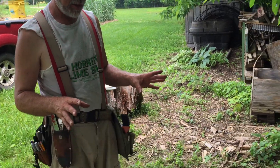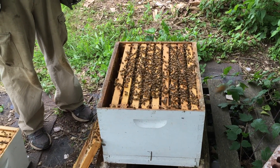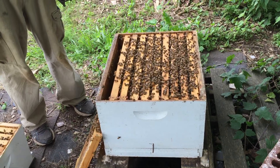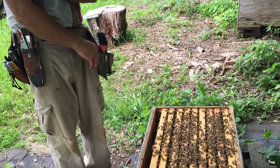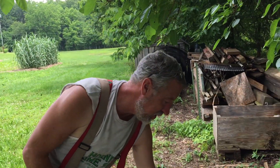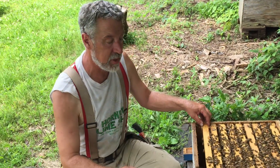What we have here is a hive that was given to us because somebody unfortunately died — an old beekeeper died — and it's a hive that was brought to us. He didn't have any mouse guards on the front of it, so when we got the hive, it had a mouse nest on the inside. The mouse had not managed to kill the hive yet, so we had a bunch of mouse damage.